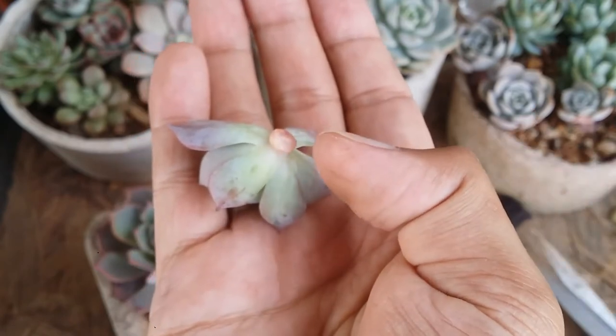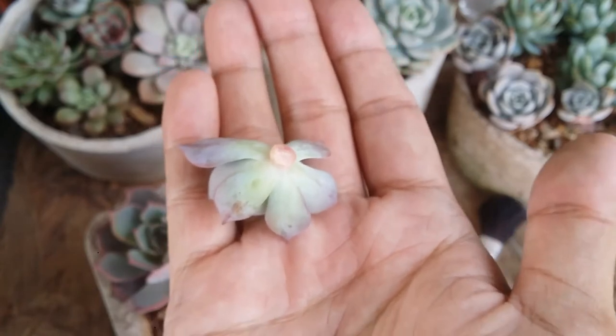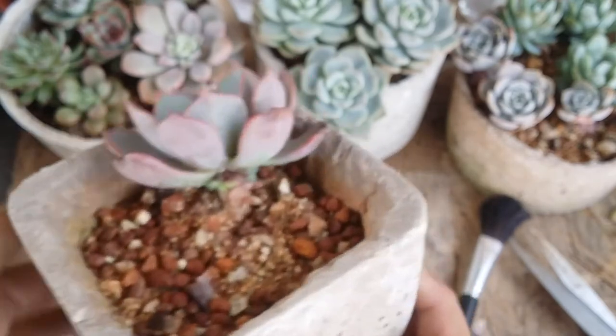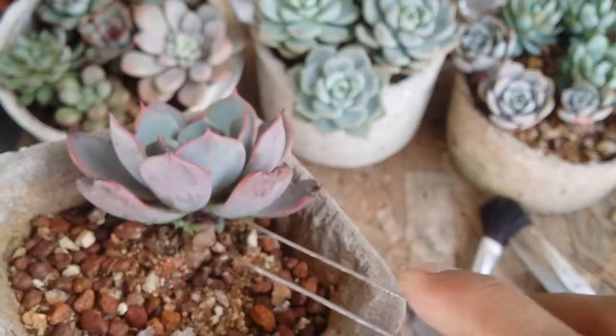If at any point moisture or water comes in contact with the fresh cut before it calloused, this part will start turning darker in color. You have to ensure you protect it from moisture and water at all times. The same goes for the cut on the mother plant. We do see a few more pups but we are not going to take them out because they are very, very small.